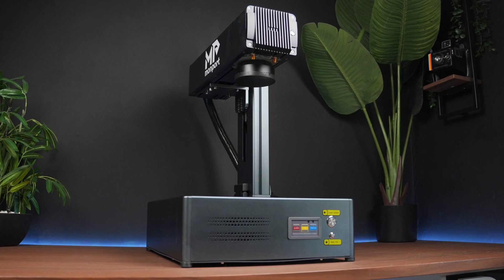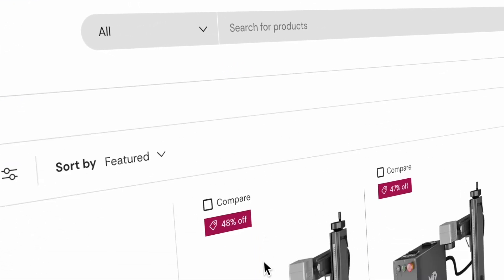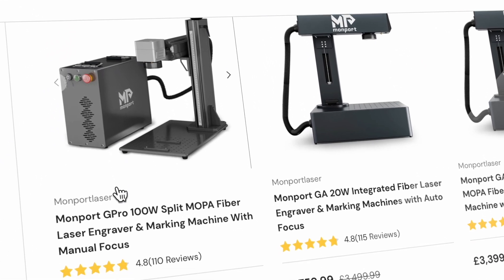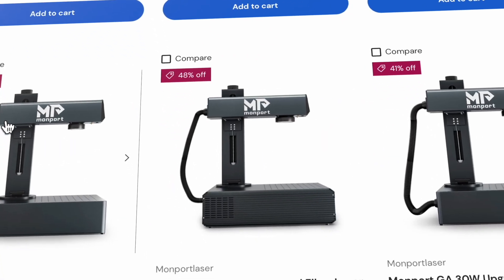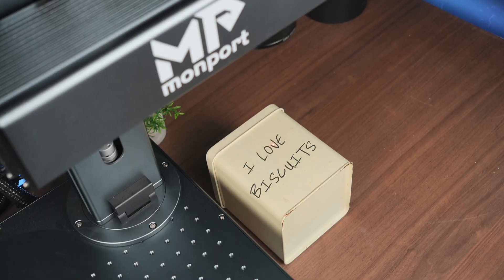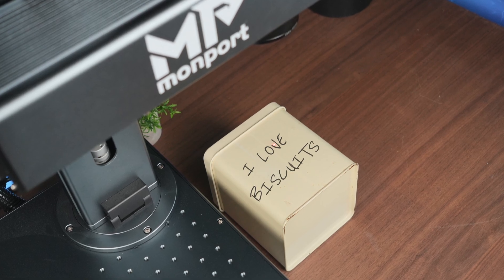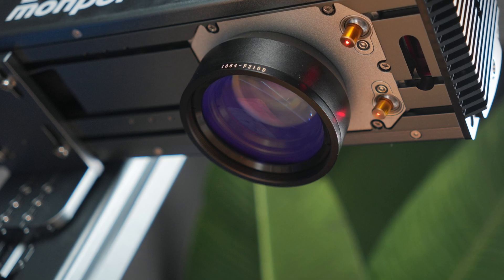When it comes to laser engraving and cutting, one brand that really makes a name for itself is Momport. They've actually rolled out a bunch of solid affordable machines over the years, whether you're just starting out or you're deep into the engraving game. You've probably seen their diode lasers, maybe even their CO2 models, but today we're looking at something a little different — this one's a fiber laser.